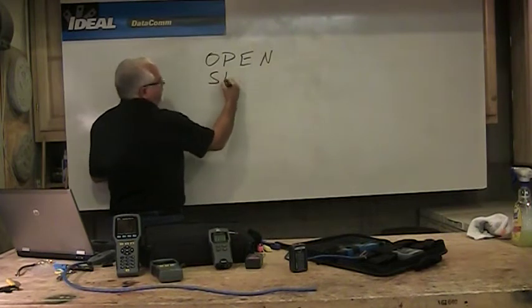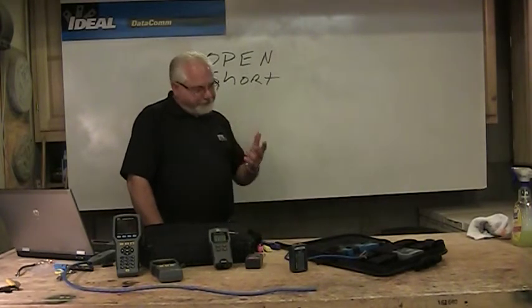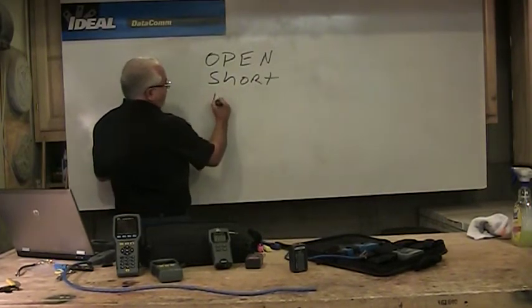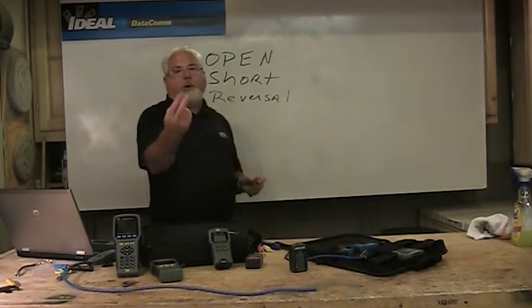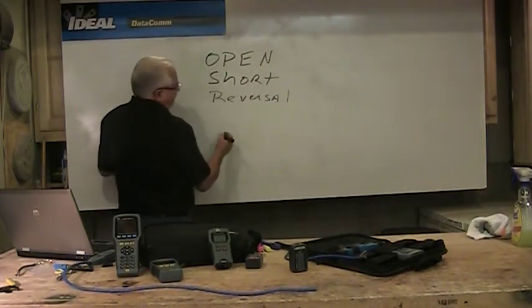We might also have shorts — you wouldn't think this would happen, but I've seen it — where we're putting maybe two wires in one spot without even realizing it, because the light's dim or whatever. So wire mappers check for opens, shorts, and also reversals in wire. A reversal is where a pair is reversed on one end accidentally — you've got white-blue and blue on this end, but on the opposite side it's blue then white-blue — simple to do if you're not paying attention as you're doing your wiring.